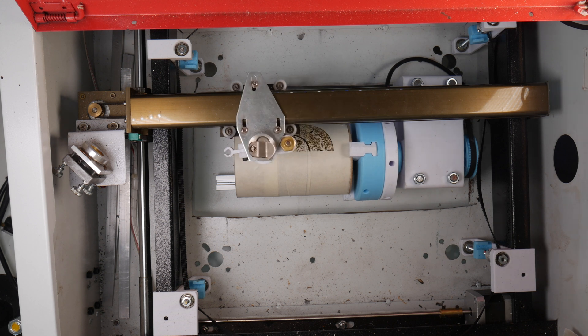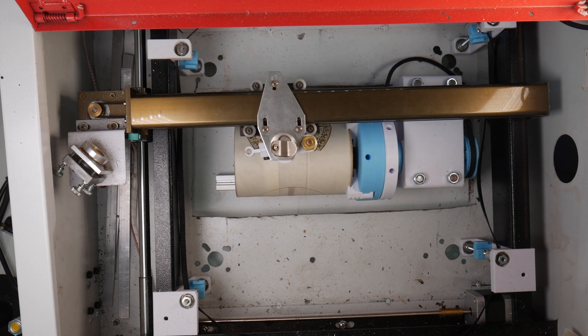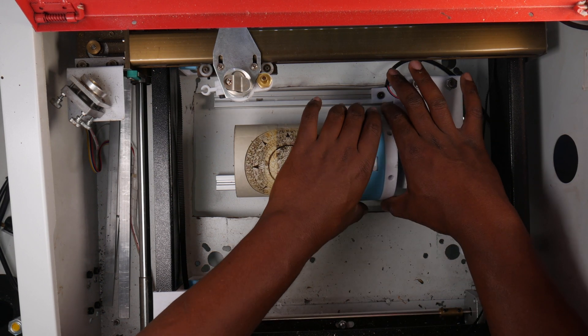Quick tip: never disconnect a stepper motor while powered. There is a strong possibility that it will damage both the stepper and the board. Make sure your machine is off before disconnecting anything.